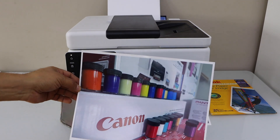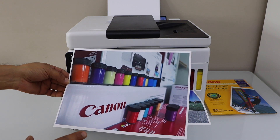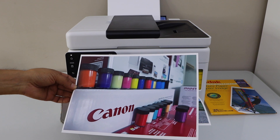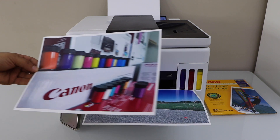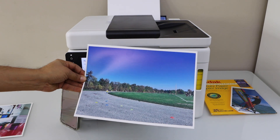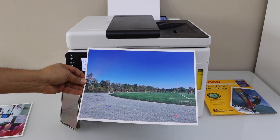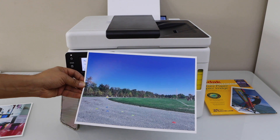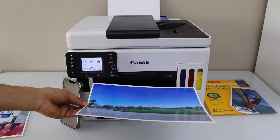You can see it has printed really nicely — all the colors are visible and everything is clear. It depends on how the photo was taken. There is no missing ink, no lines, everything is very sharp and clear. Looking at this outdoor photo, the sky is very clear and everything looks nice and beautiful. Colors are printed properly with no lines and no missing color.